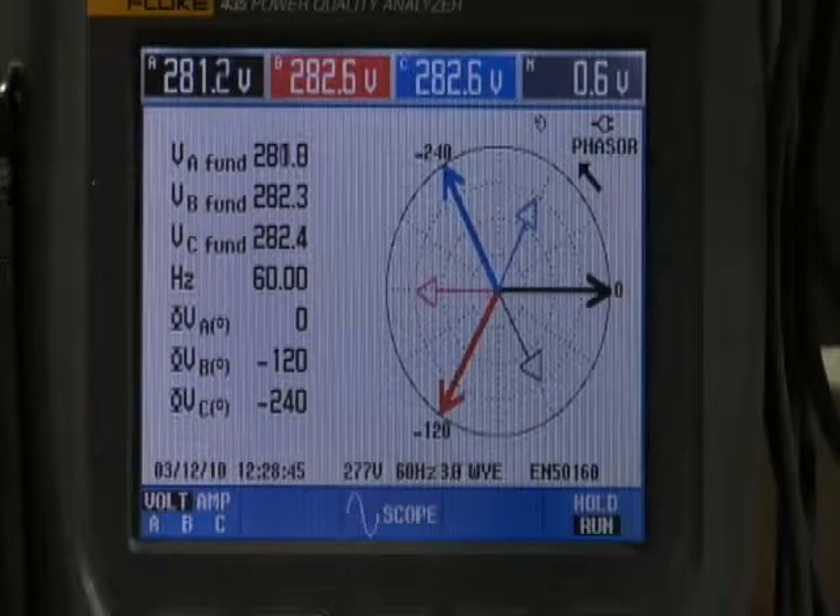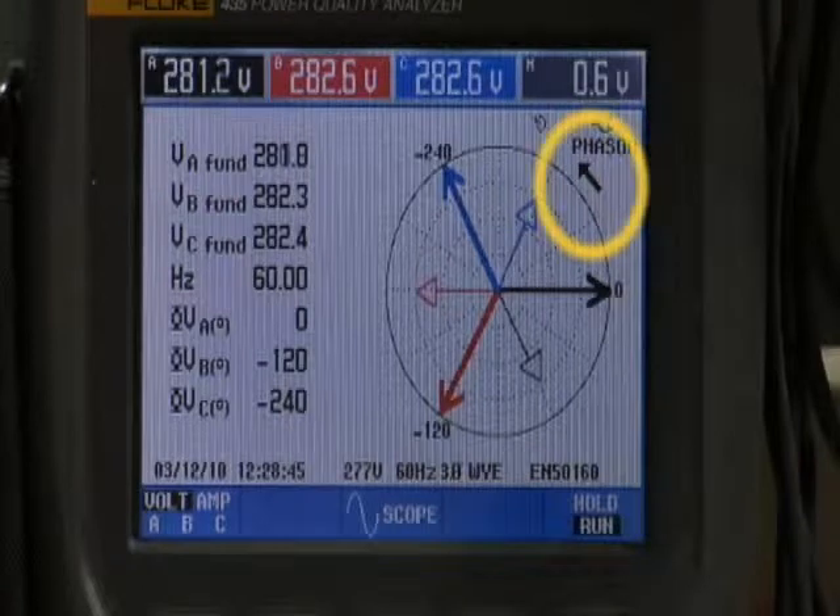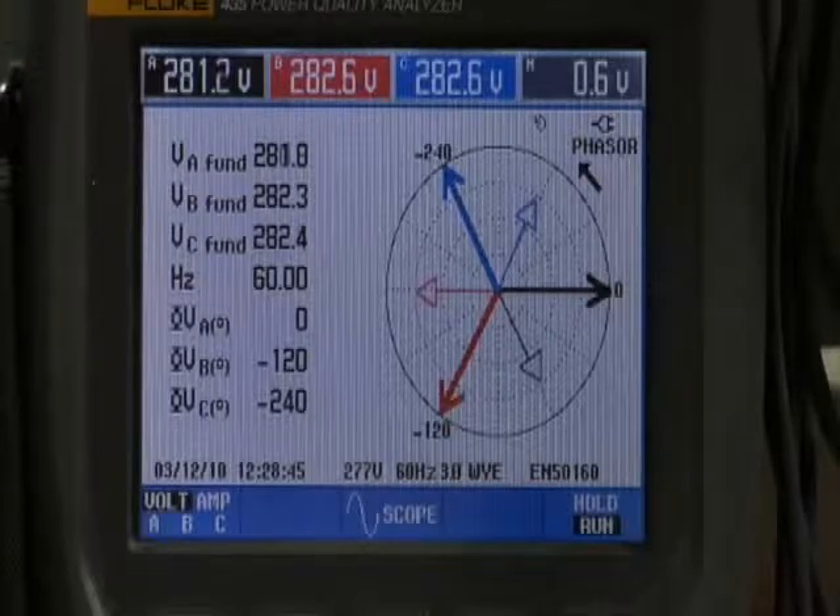For normal phase ABC rotation on the phasor diagram, the arrow points in a counterclockwise direction. At the zero reference point, the thick black line indicates the phase A voltage. Phase A current — the thin black line — can be seen lagging behind the phase A voltage. Phase B voltage is the thick red line at the 120-degree point; the phase B current is the thin red line lagging behind phase B voltage. Phase C voltage is the thick blue line at the 240-degree point; phase C current is the thin blue line lagging behind phase C voltage.